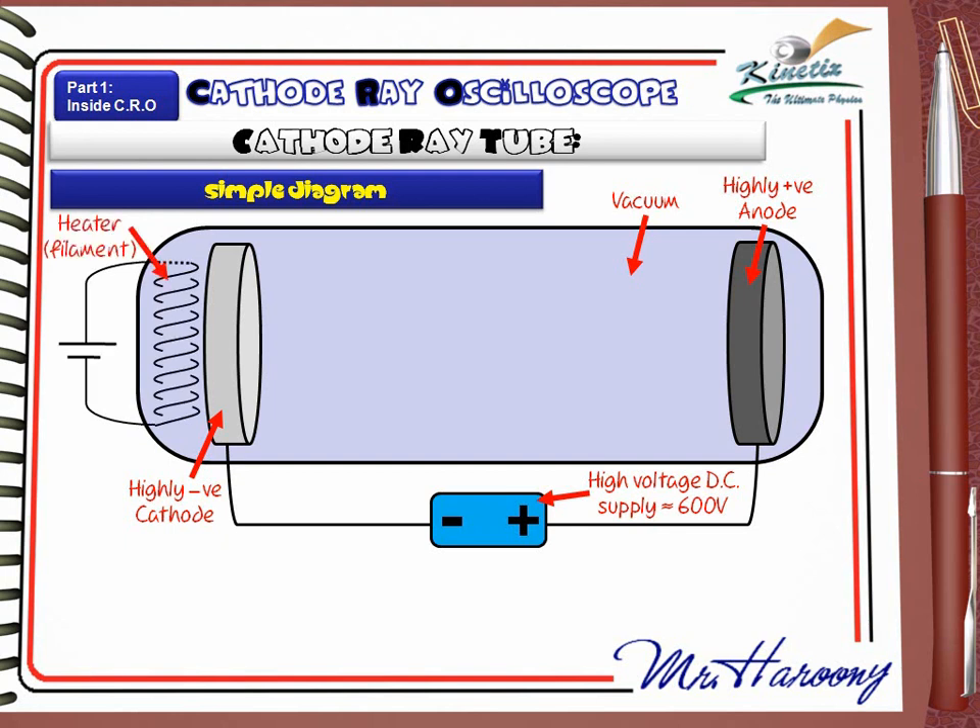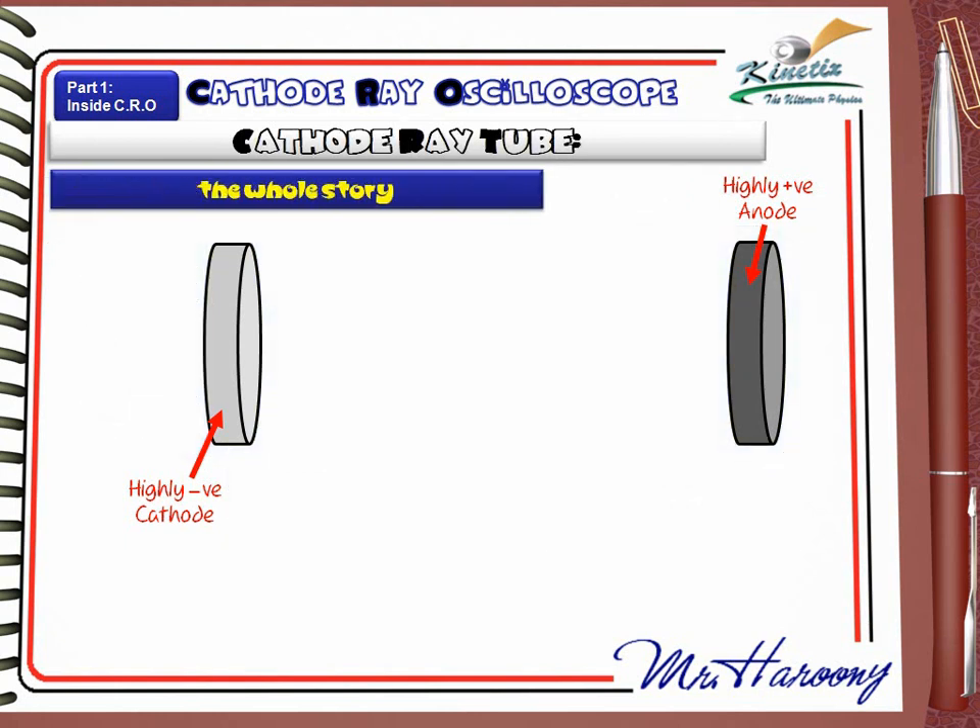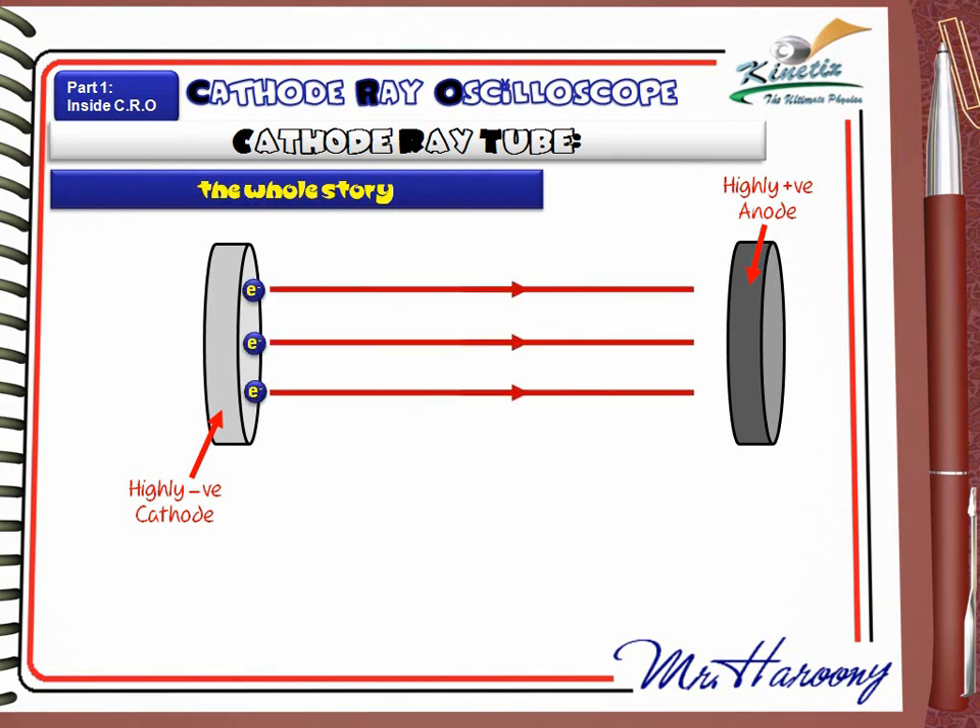And finally, do not forget to draw the heater or the filament that will heat up the cathode. These are the apparatus. But what is the story? What do we want from these apparatus? All what we need is to get a beam of electrons between the cathode and the anode with no conducting materials.